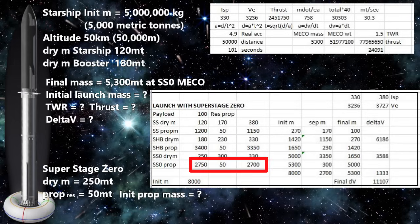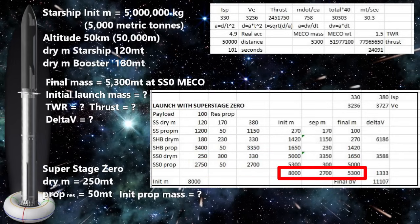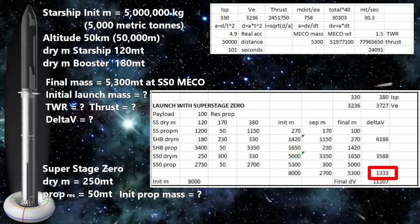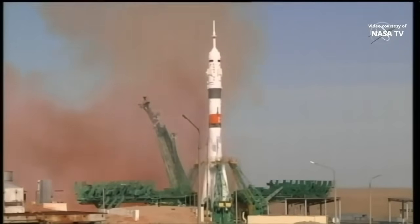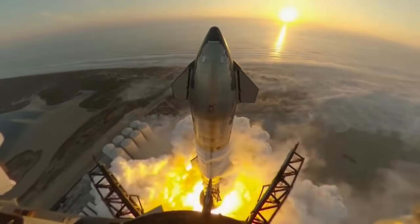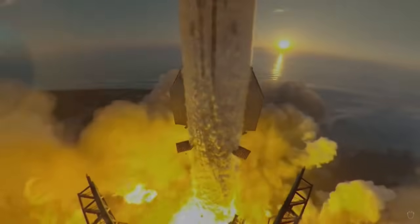Now we can calculate our MECO delta-V. Our starting mass was 8,000 metric tons, our MECO mass was 5,300 metric tons, and our exhaust velocity was 3,236 m/s — obtained by multiplying specific impulse (330 seconds) by 1g (9.807 m/s²). That gives us a delta-V of 1.33 km/s. We use a three-tower fallback structure like those used on Soyuz to release and launch the Starship. The booster starts burning its 3,350 metric tons of propellant, saving 50 metric tons for its own landing, and we send the 300-ton super stage back to land.